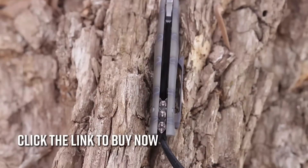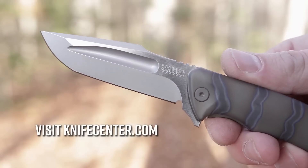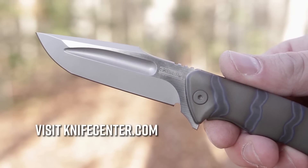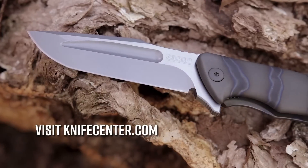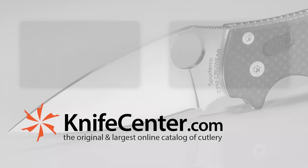If you don't want to wait to get your hands on one, be sure to click the link in the description below and get one today. In the meantime, be sure to visit the original and best online catalog of cutlery at KnifeCenter.com. Check back often for any deals we're running on the best knives and tools on the web. See you soon, bye.